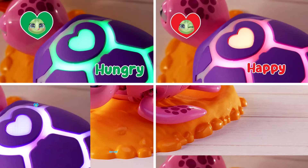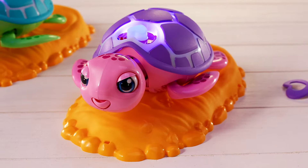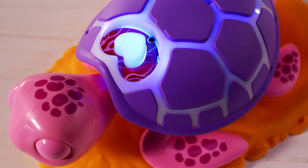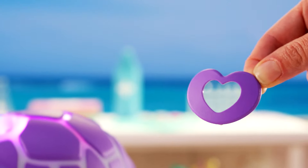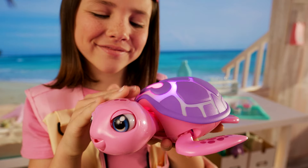Now she needs your help. You can tell how your turtle feels by the color of her light. If it's blue, it means that she's not feeling well. Look, she's injured. Take the missing piece of shell and put it back in its place to heal her. The shell is now glowing pink — she feels better.